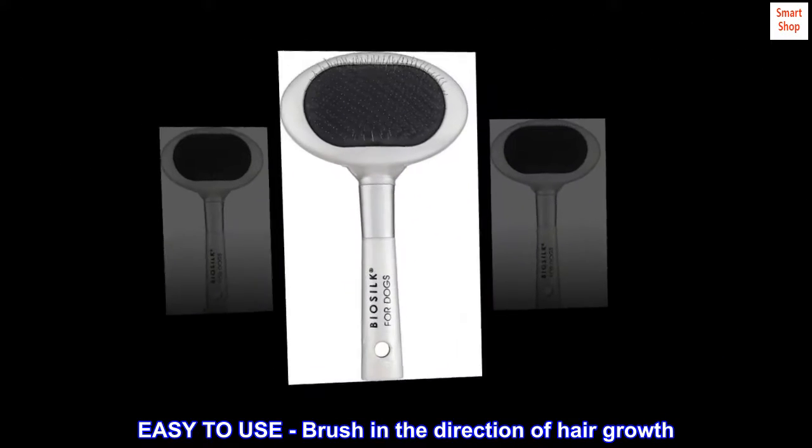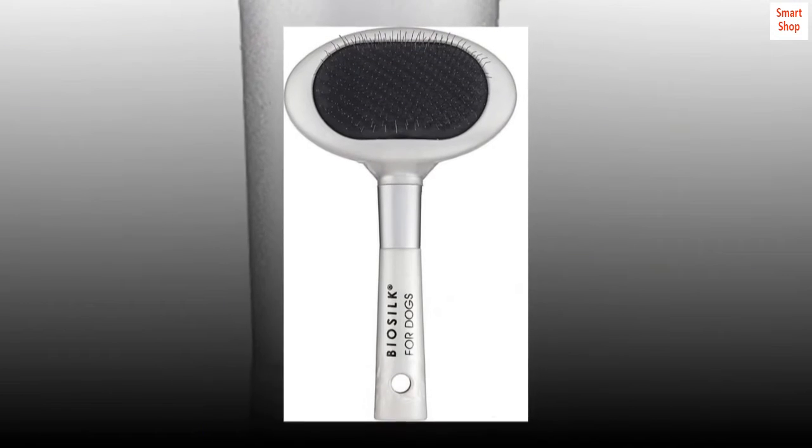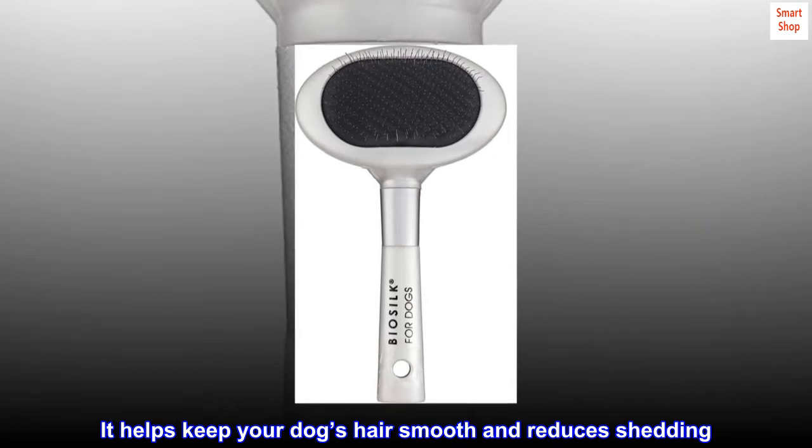Easy to use — brush in the direction of hair growth. Start at the rear of the pet and work your way forward. It helps keep your dog's hair smooth and reduces shedding.